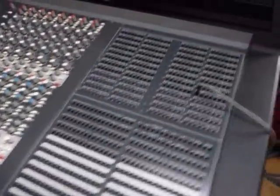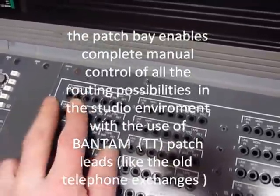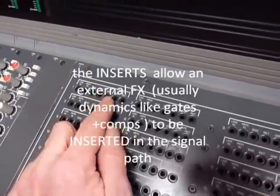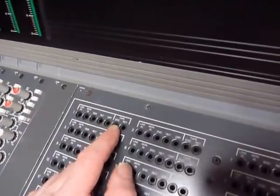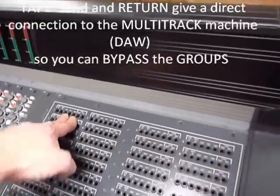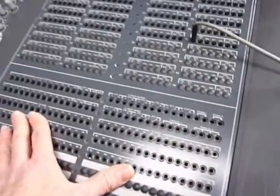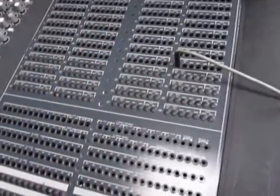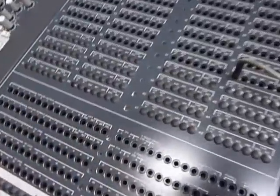Let's go through the patch bay. You've got line in, monitor in — the tape B — inserts for compressors and gates, group out so you can intercept the group before it reaches the multitrack send, plus tape send and tape return. The idea of a patch bay is to have all your ins and outs — gates, compressors, reverbs — coming up on your tie lines, so you can patch between ins and outs like a telephone exchange without diving behind the desk.